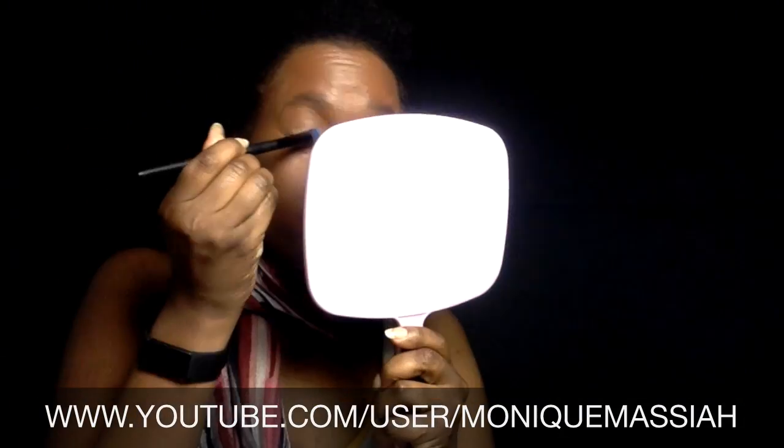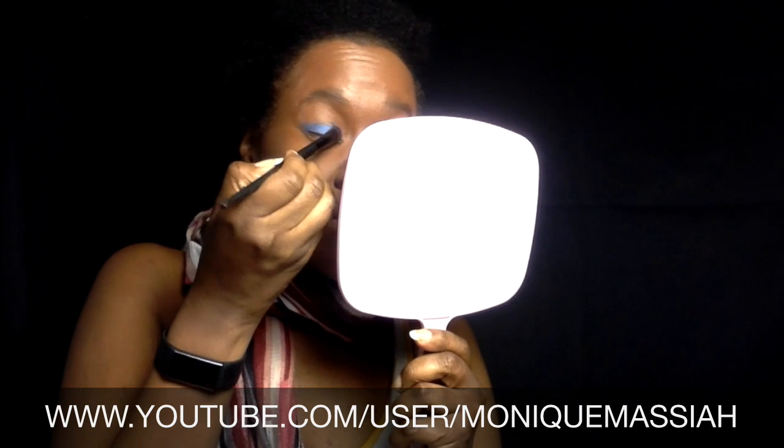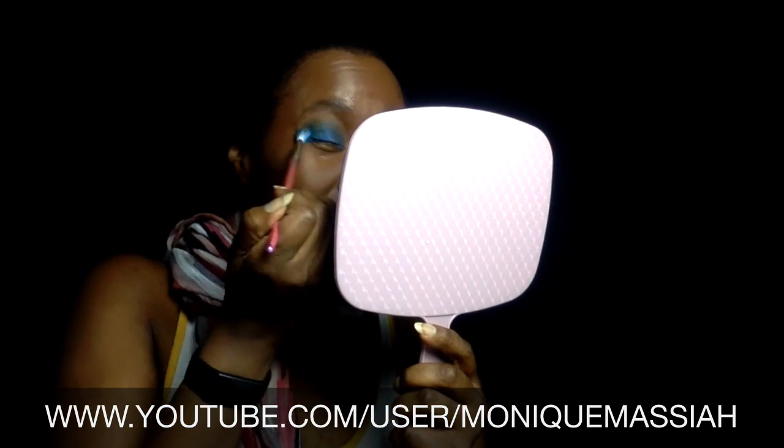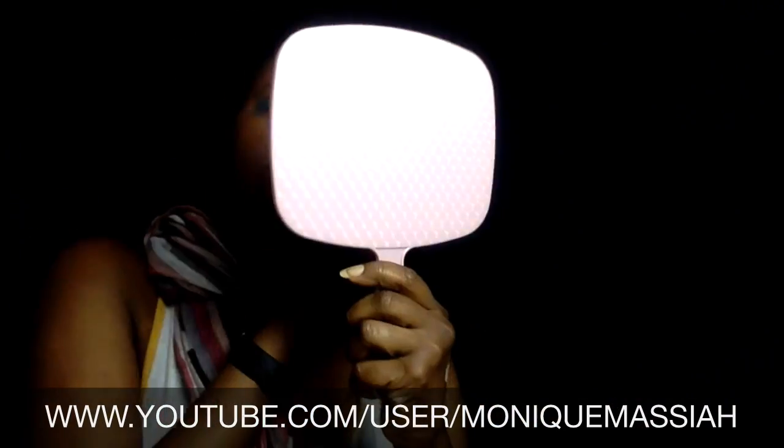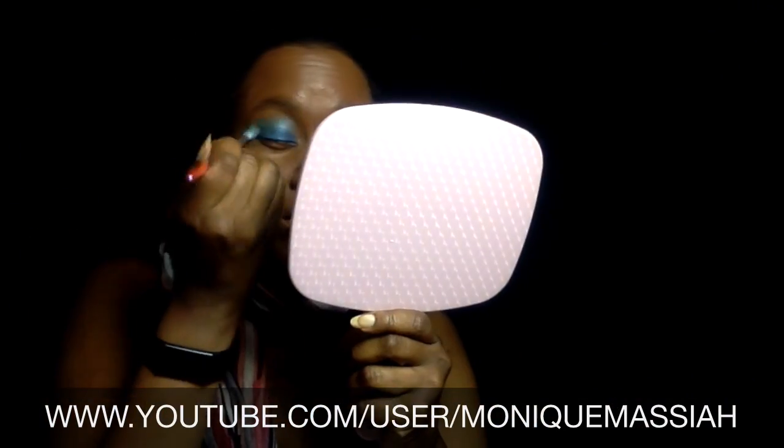I'm putting on some L'Oreal lipstick, and I'm also going to put some gloss over top of it too. Now I'm going to start working on my eyes — putting on a dark blue color, then a light blue, and then an aquamarine green. Those are all from the James Charles palette, and I'm using the brush from Dollarama. Surprisingly, it's actually working.